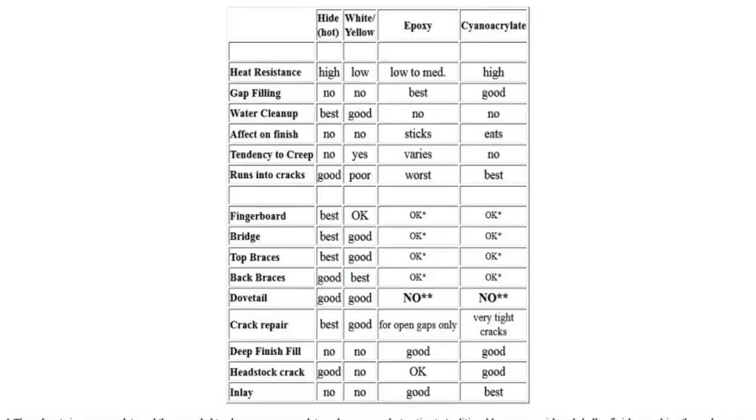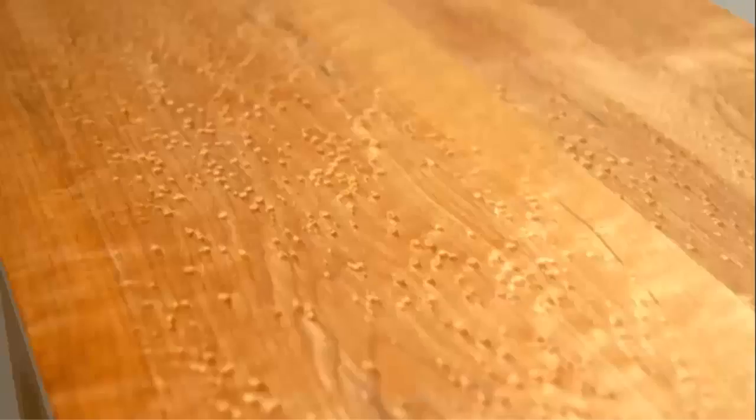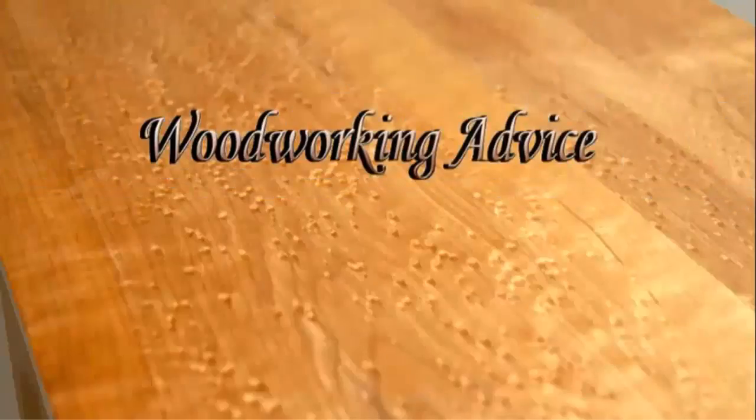To answer the original question: white or yellow basically means nothing on its own. You have to look at the properties of the glue — the most important ones are the open time and the drying time. Thank you for watching; please subscribe and visit woodworkingadvice.com.